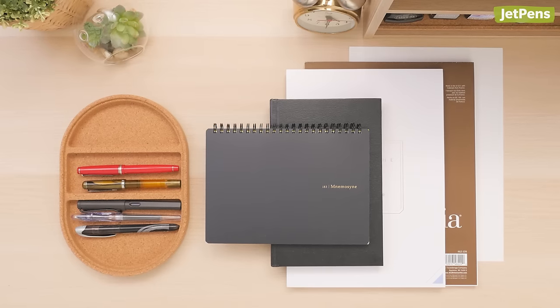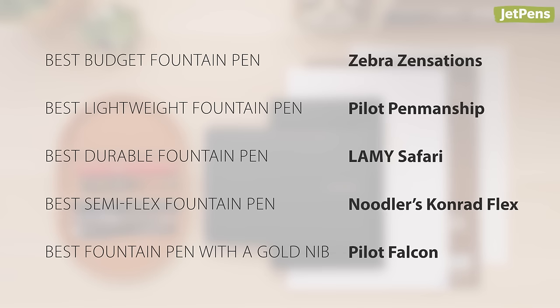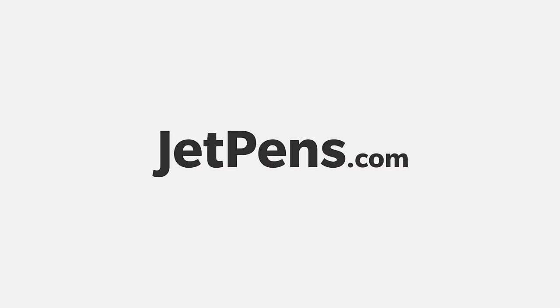Did any of these pens pique your interest? Let us know in the comments! To learn more about drawing with fountain pens, check out our companion blog over on JetPens.com. Thanks for watching!